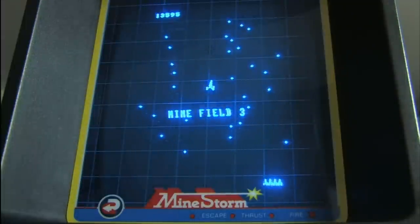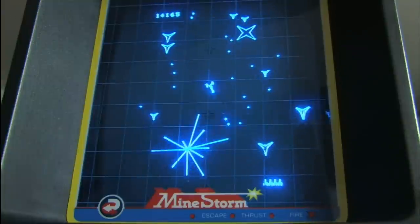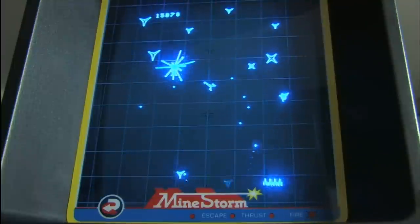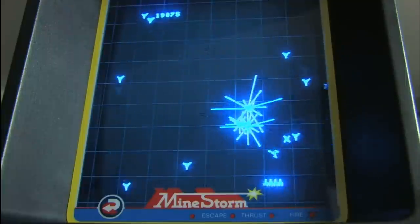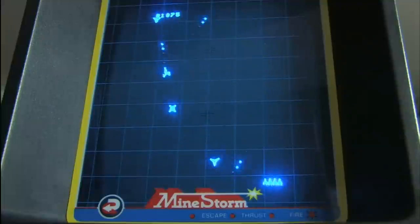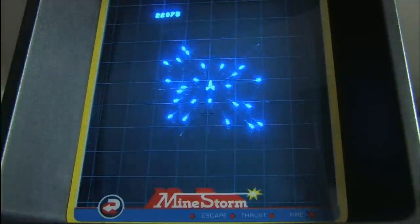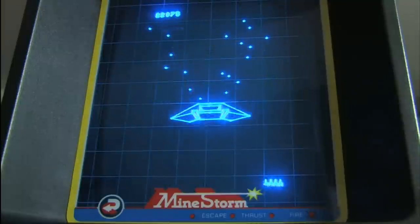It feels a lot like Asteroids when you start playing it, but there are some big differences that make Mindstorm even more fun and exciting. I prefer this game to Asteroids. It has a lot in common with Geometry Wars, in fact, which sort of replicates the vector graphics style.